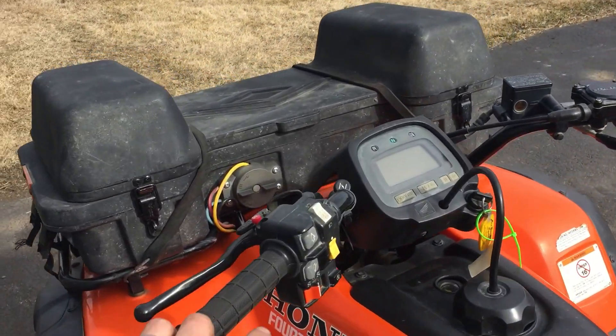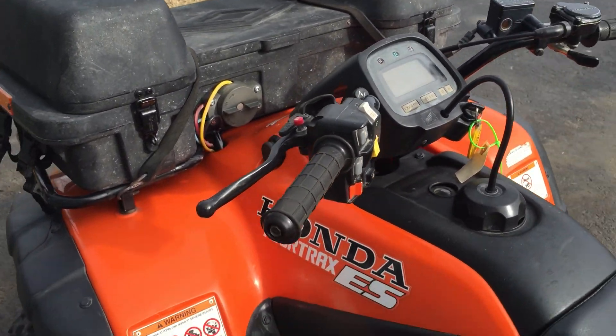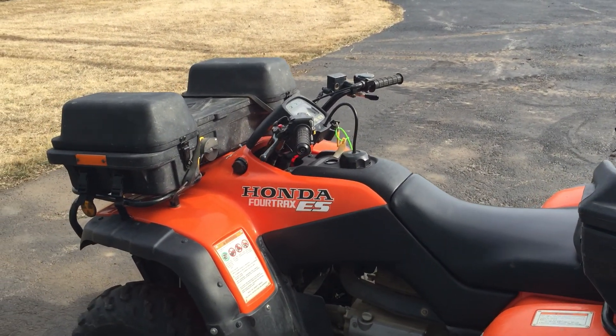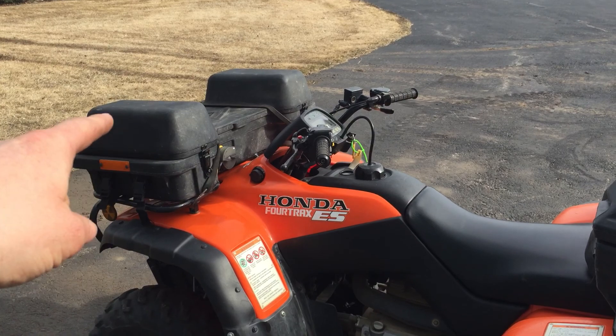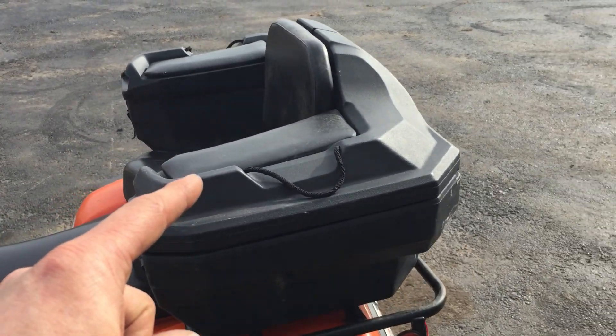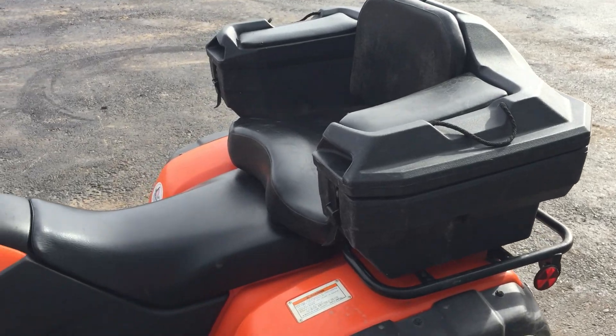Obviously you go through the gears, you go up and down there. The boxes that are on it now didn't come with the quad — I added those. This one I bought off a friend from work, and this one came off of an old two-stroke Polaris that I'd bought, but I'd rather see it on this.